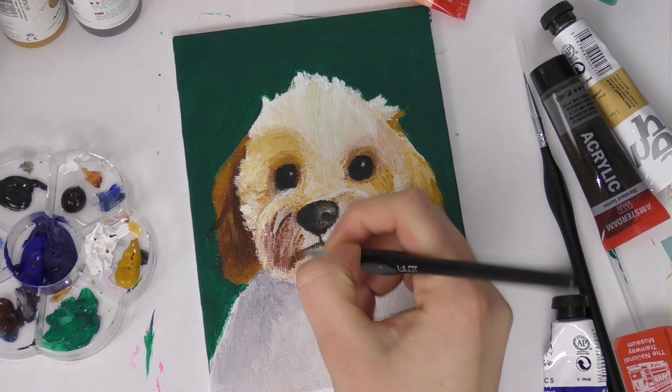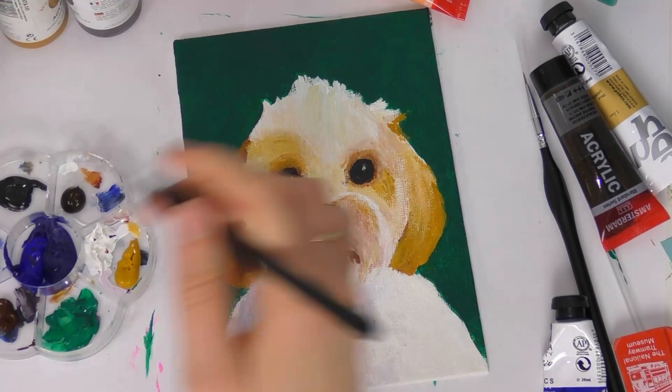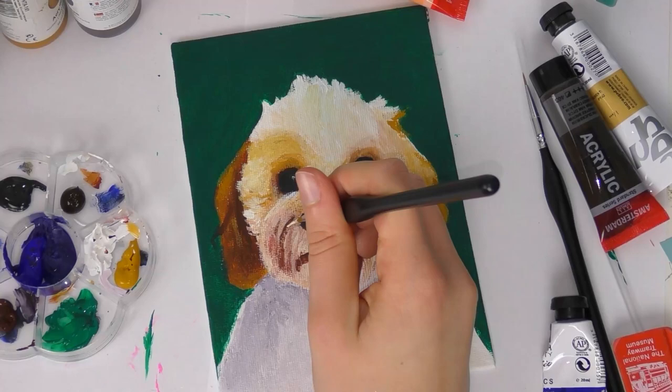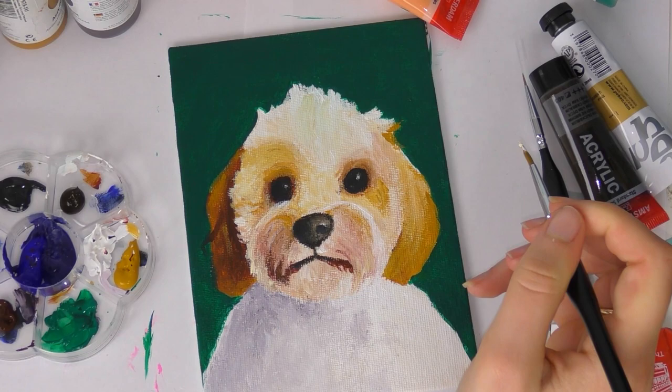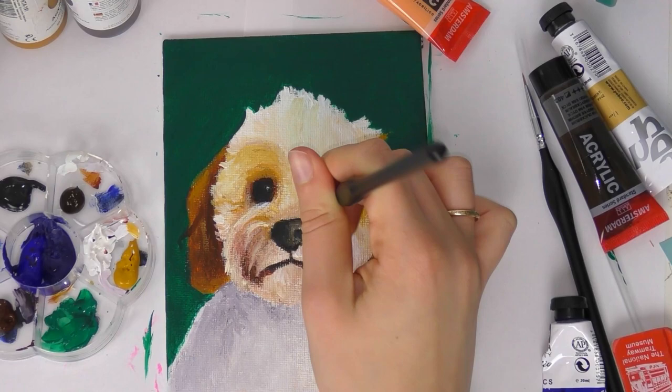You might think it's cheating to use the color picker, but if you're just using it for studying purposes and to train your eye into seeing the different colors in fur, I think it's perfectly fine. For Daisy, for example, she's got quite a lot of brown in her fur — it might have been the lighting in the reference photo — but she's got quite a bit of brown on her face, or creamy colors rather than white, and in her body it's more of a gray in the shadow.